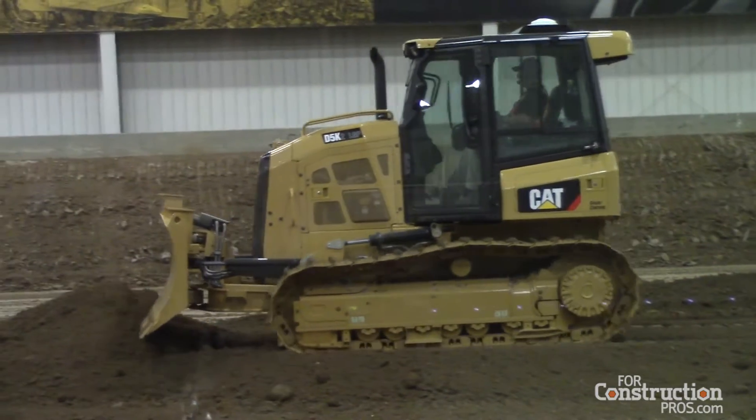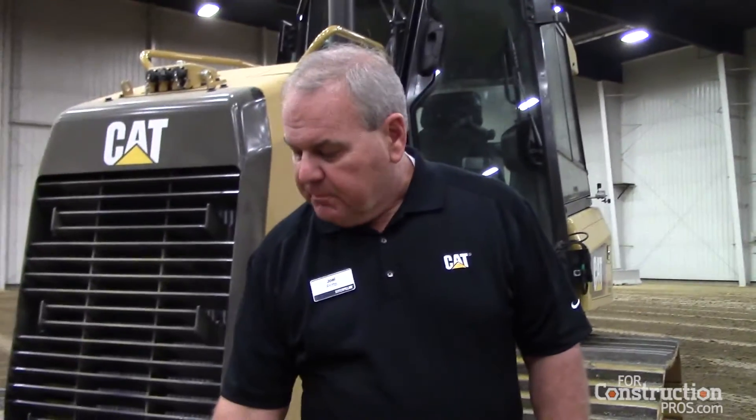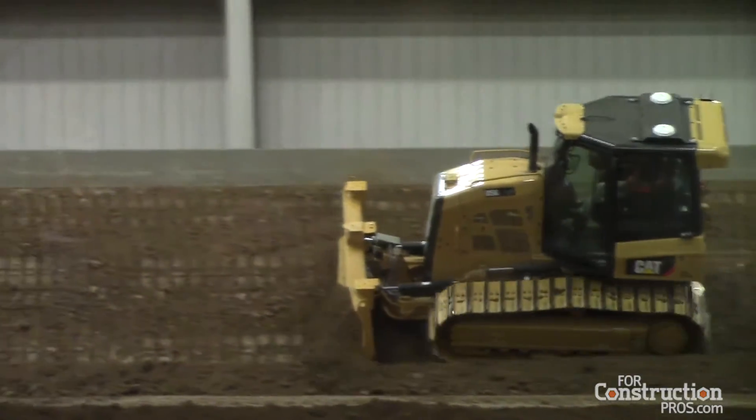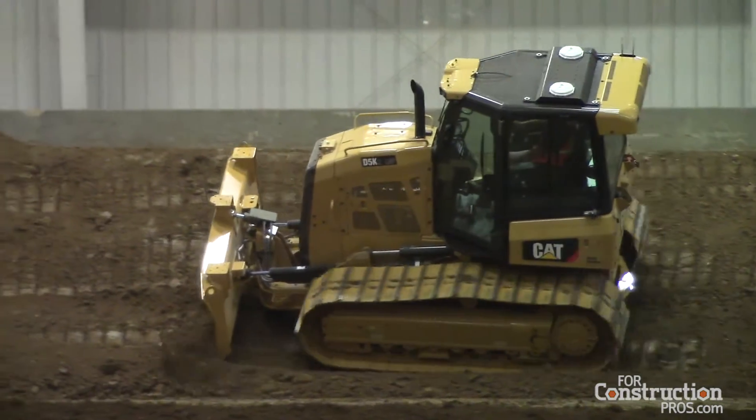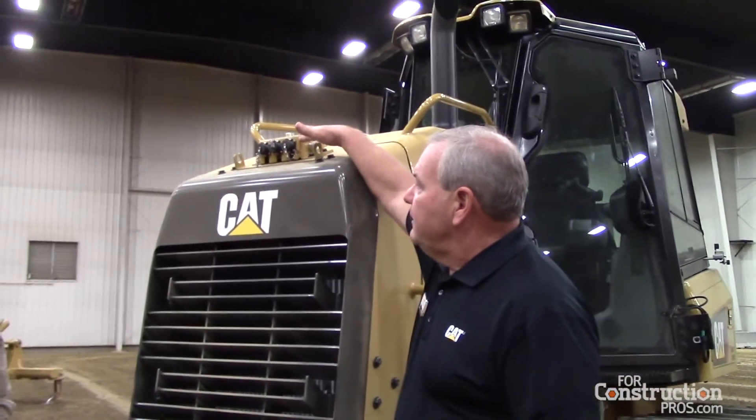Moving up the grade control technology suite, we have Slope Assist. Slope Assist comes with a sensor that's mounted to the back of the blade right here underneath this box. It's sensing the blade angle. One thing to remember about Slope Assist though — it doesn't grade to an elevation; all it's doing is controlling your blade angles. So this is really the entry level for a customer to get into using some type of grade control.